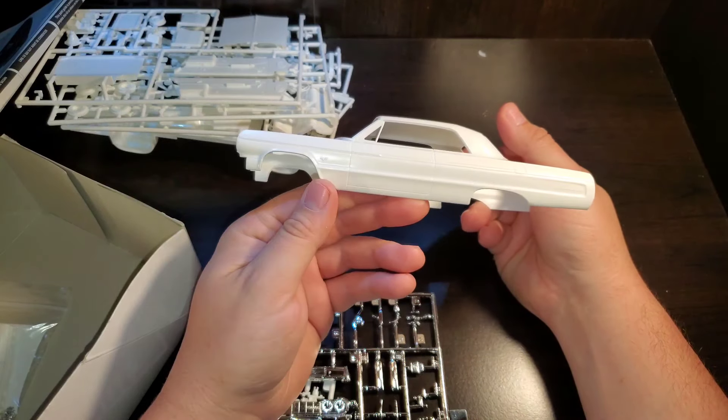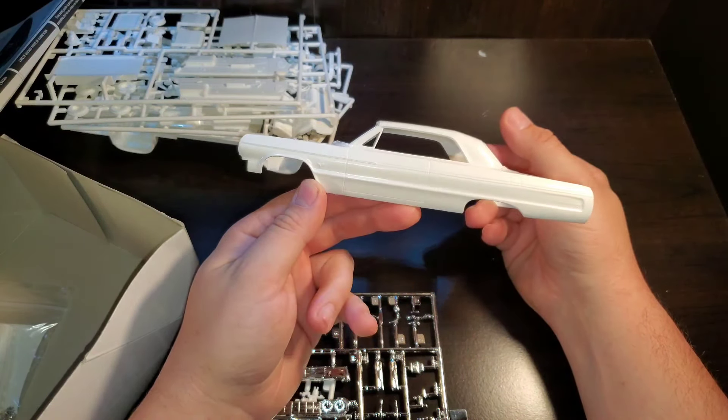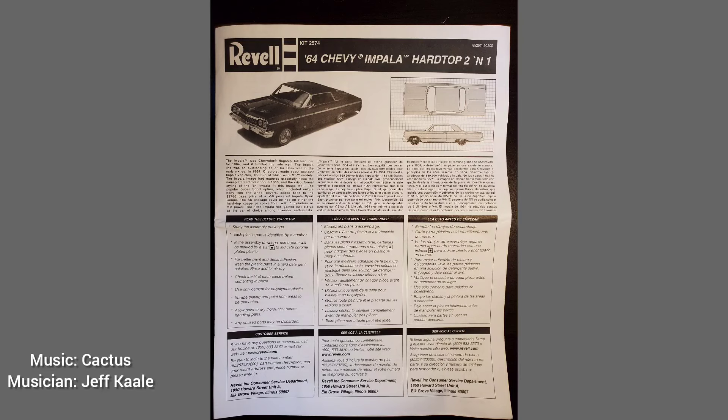Stay tuned to the end of the video — I will make stills of all the parts trees and some of the decals. Stay tuned. Bye.